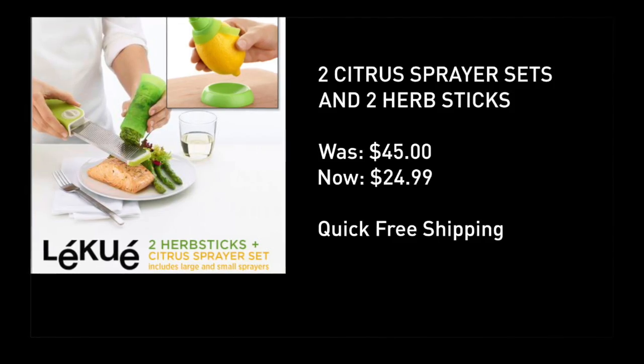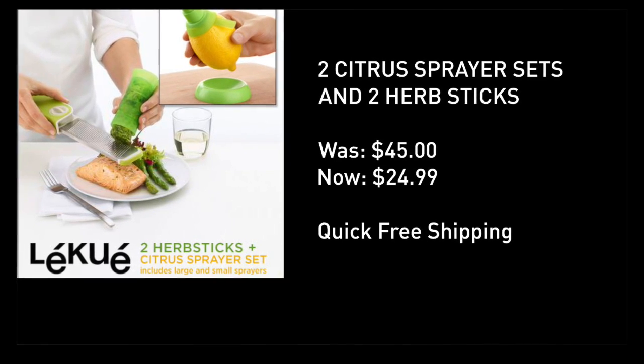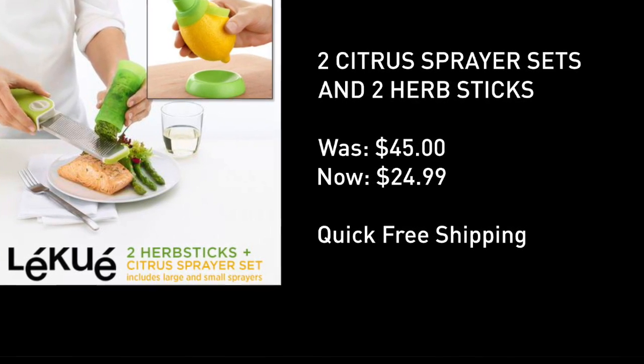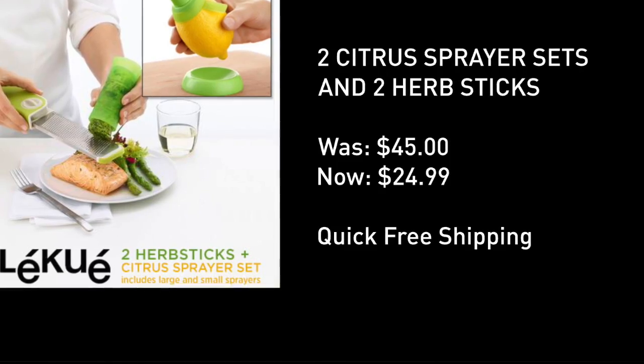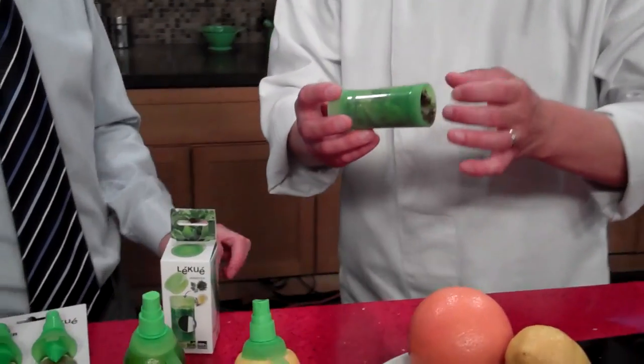At the price that you see on your screen — unbelievably low. I've seen this marked up all over the place, sometimes selling for double or triple what I found it for. Quick free shipping. The bonus you get is an herb stick, and Chef Binks, I'd like you to weigh in on the second component of today's deal. This is also a very cool little gadget.